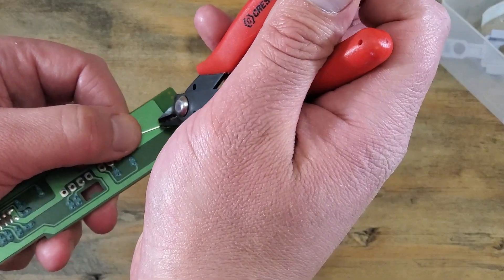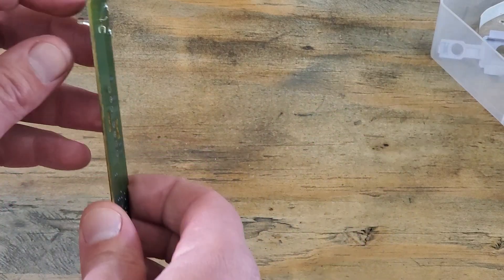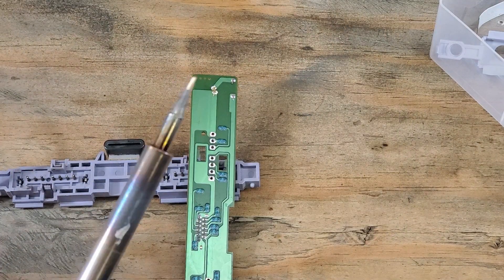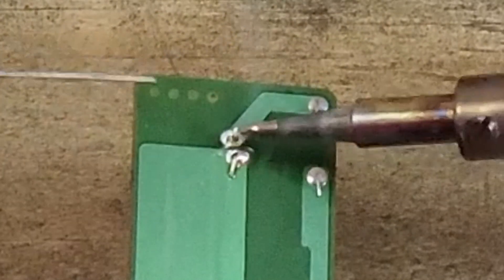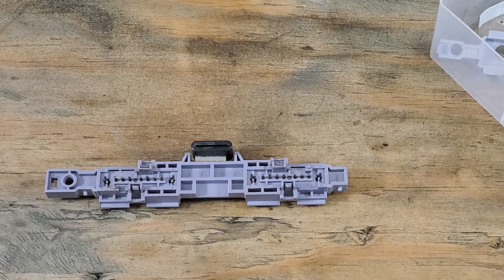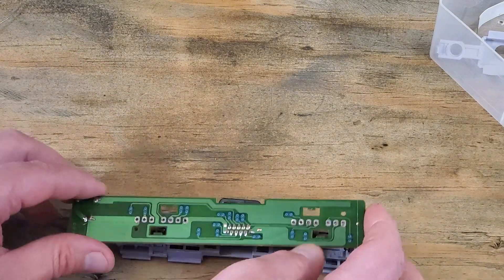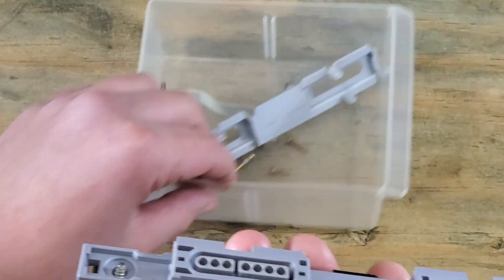Now we'll trim the excess leads off, being careful not to scratch the board again. We can prop our board up a little for the soldering. Add a small amount of flux — we don't need a lot of solder; a little goes a long ways. Just going to touch this side up. Alright, looks good. I'm going to clean these controller pins up before re-soldering them on. Line our board up the correct way and snap them back together. Before going too far, we'll test to make sure that lens fits over the LED okay. Perfect. My fingers are a little sticky from that flux.